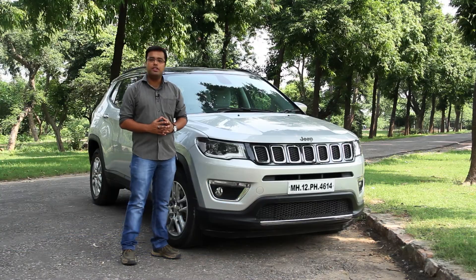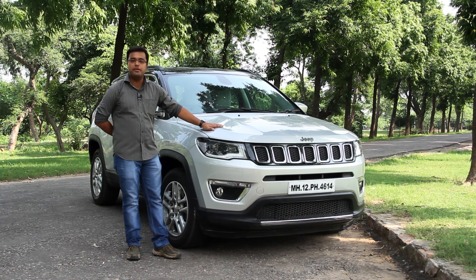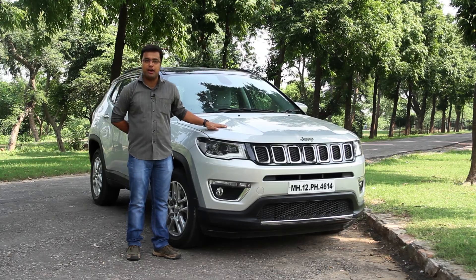The midsize SUV segment in India is poised to get a fresh dose of competition with the launch of the all-new Compass from the American manufacturer Jeep. Hello and welcome to Autotech Review. The much-anticipated Jeep Compass is finally here and has been built ground up for the Indian market.